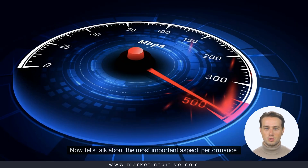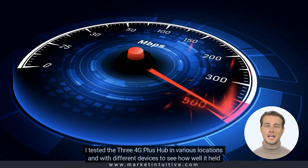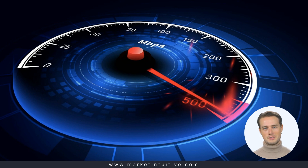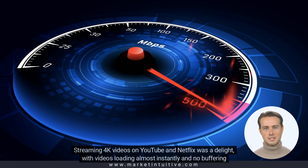Now, let's talk about the most important aspect: performance. I tested the 3.4G Plus Hub in various locations and with different devices to see how well it held up, and I was blown away by the results. Streaming 4K videos on YouTube and Netflix was a delight, with videos loading almost instantly and no buffering or lag.